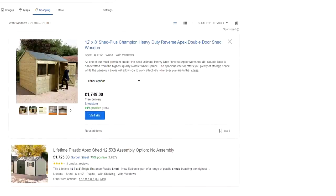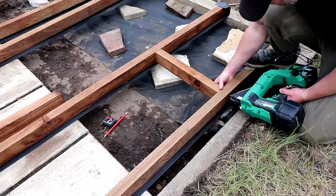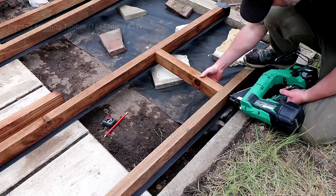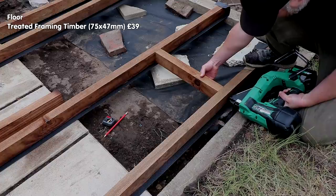When I priced up the job I thought I would end up spending in the region of £750 or $946, so that was the budget I had in mind. But I had various issues with the supply of some materials and I think I ended up going a bit over budget — but let's find out. First up, the cost of the actual shed itself excluding all the extra bits: the framing timber for the floor came in at about £39 or $50 from a local sawmill.